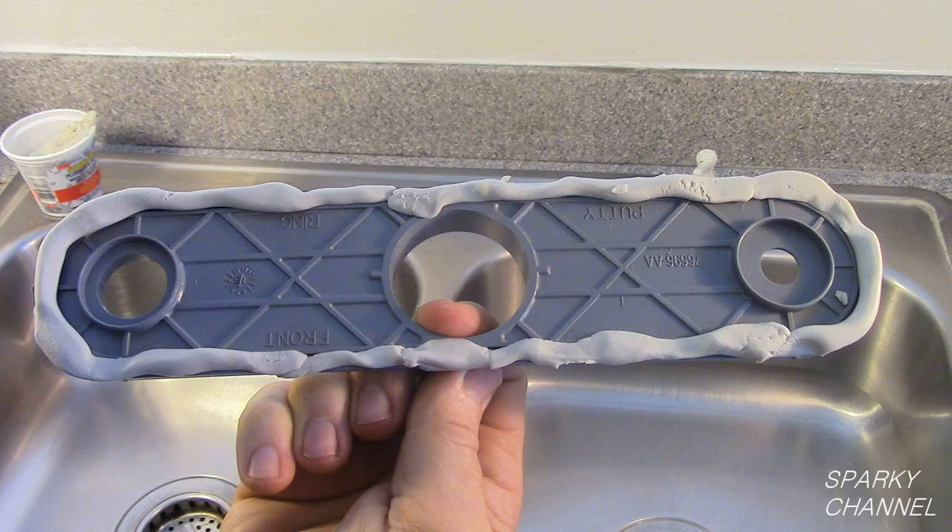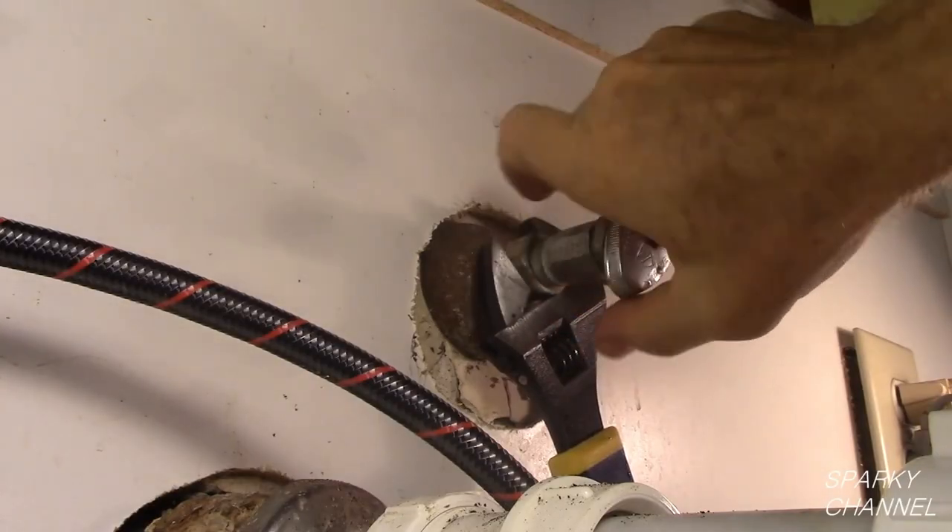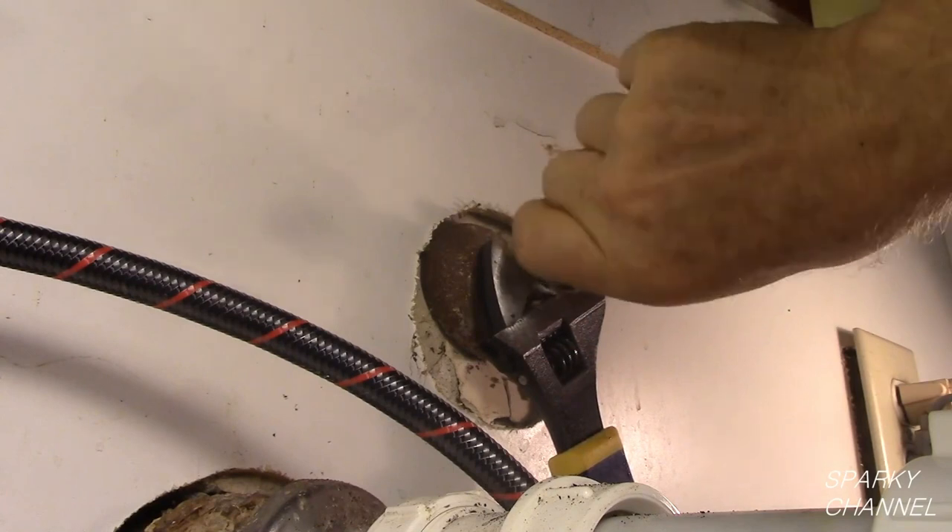If your gasket is made to seal without using plumber's putty, then you won't need to use it. Make sure that your valves are the correct size to accept the supply lines from the Kohler faucet. Generally, the older Kohler faucets are 3/8 of an inch and the newer ones are 1/4 of an inch — but double check to make sure. One of my valves was the wrong size, so I changed it out.